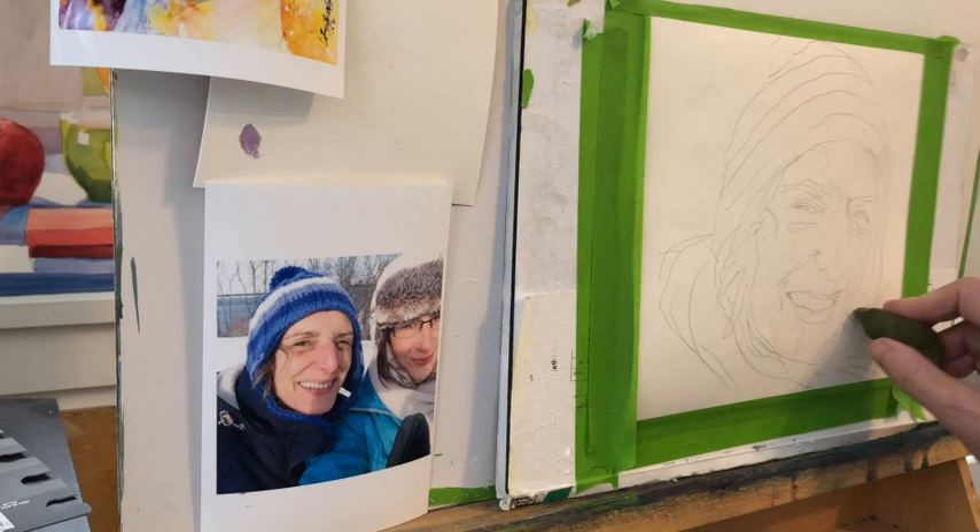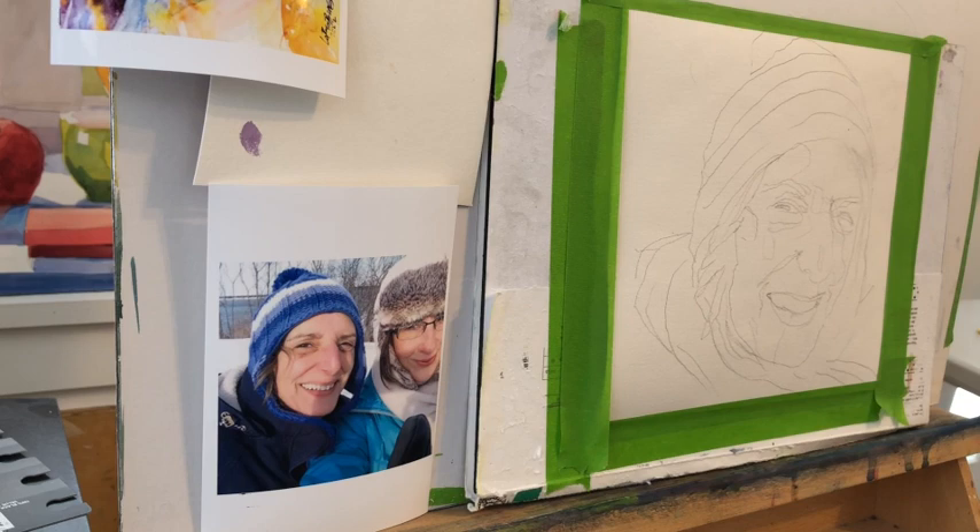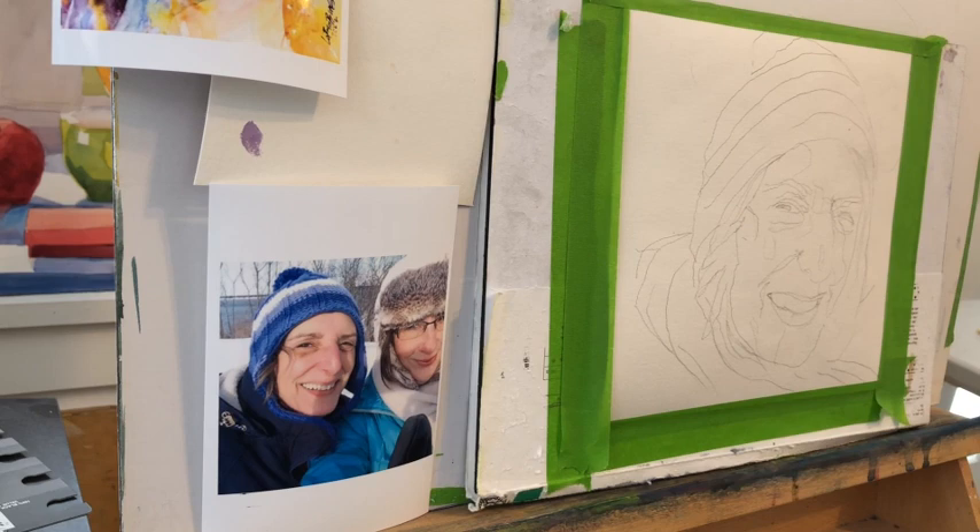Joe Mackenzie here, your watercolor coach. Today I want to talk about how to get more color into your portraits. I'm taking a class with David K. Loebenberg, which I put a link in the last video — I'll try to remember to link that again. So let's talk a little bit about how that's happening.